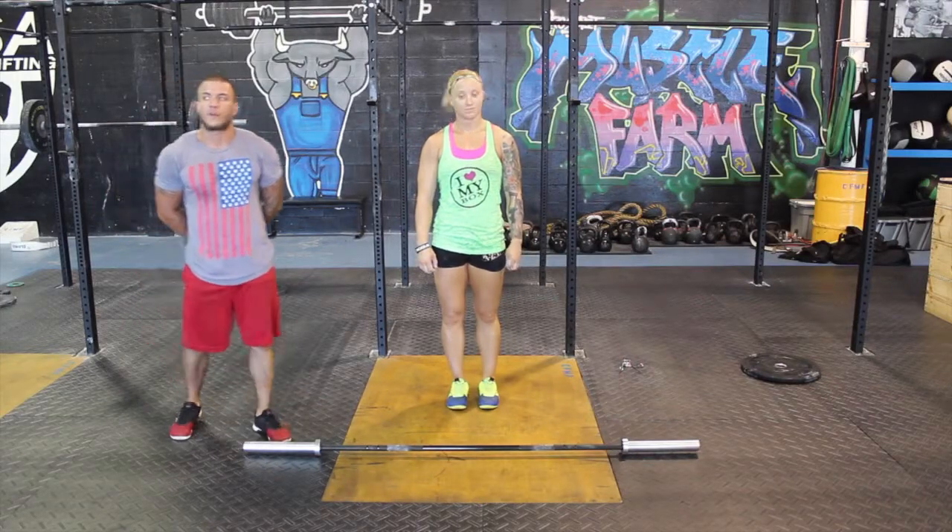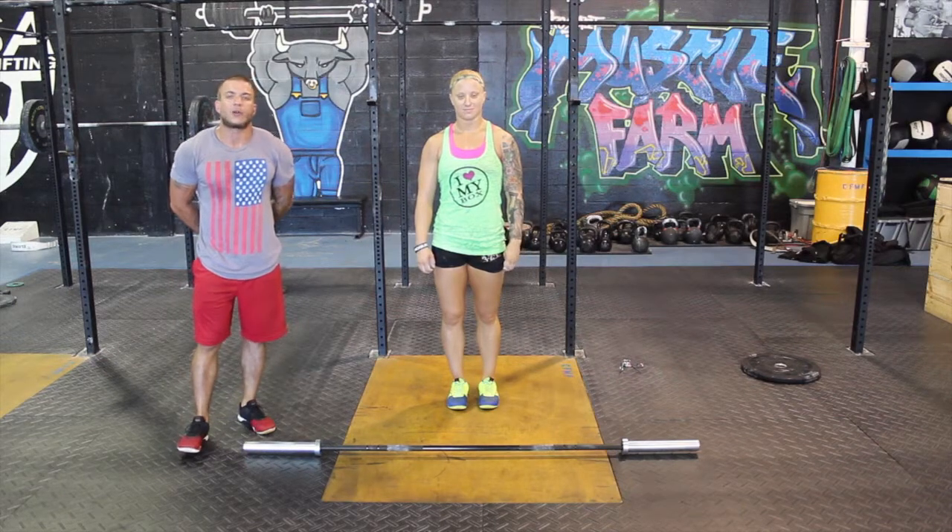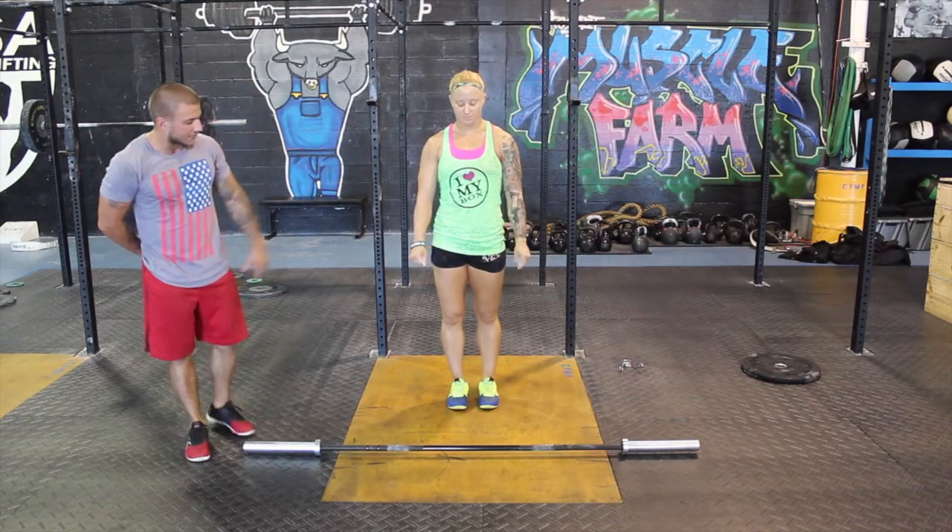Hello, my name is Yandy from Muscle Farm CrossFit in Fort Lauderdale, Florida. And today we're going to learn how to do a power clean. This is Danielle, she's going to demonstrate.